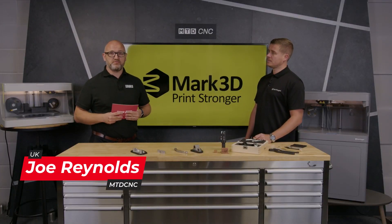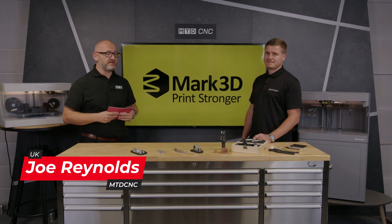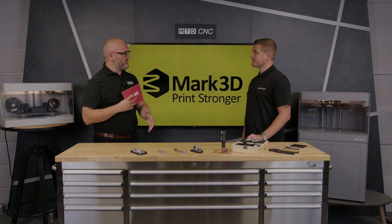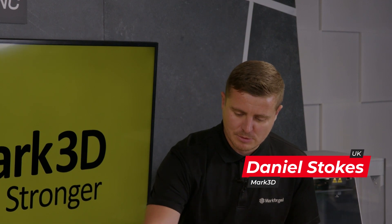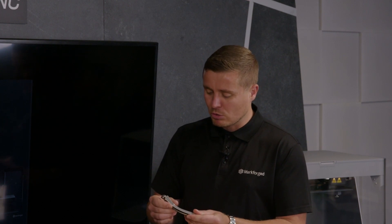Additive manufacturing, or metal 3D printing — what is it and what are the different types? Danny from Mark3D is here to tell us more. Typically, when we talk about metal printers, a lot of people think of powder bed — a granulated powder with a laser, very expensive with some great properties. But Markforged really thought about and addressed some of the points that cause problems with adoption.